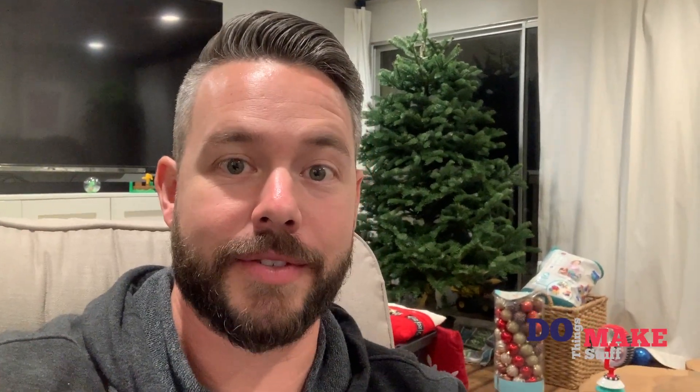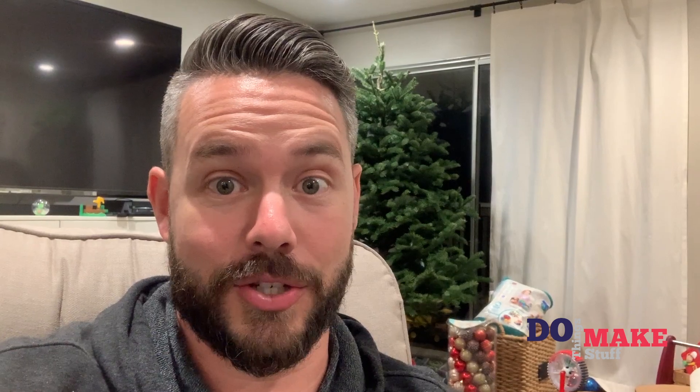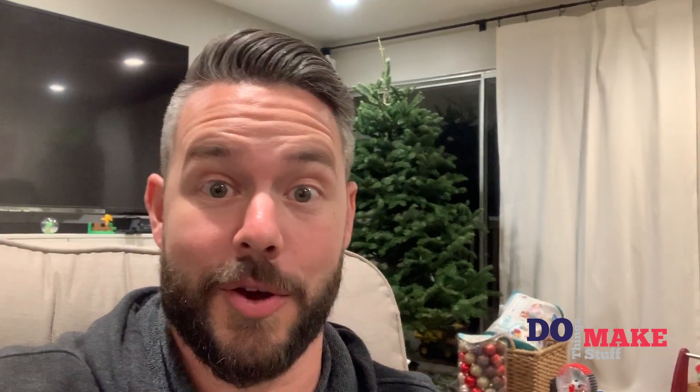Hey friends, welcome to Do Things Make Stuff. Today is a video of Jed, who is my three-year-old son, who took my camera and recorded for 30 minutes in between me shooting some stuff, and the content was just too good to not share. Just for fun, I hope you enjoy it.